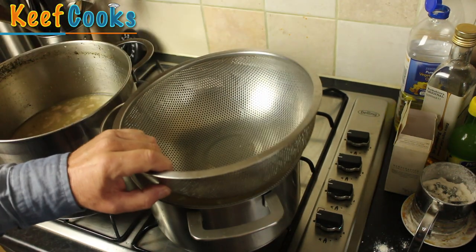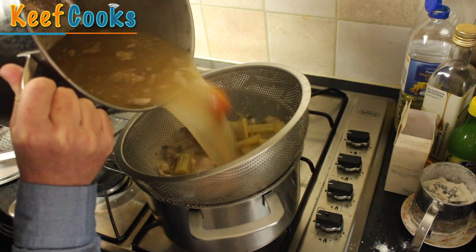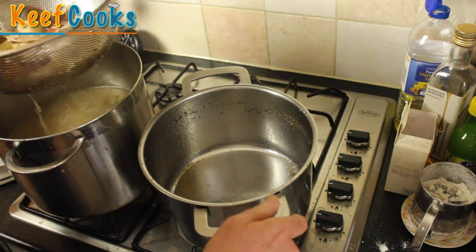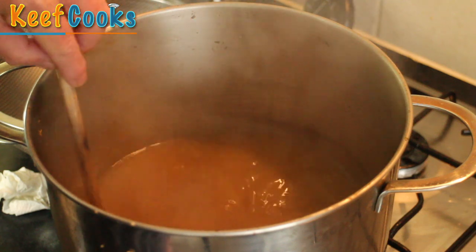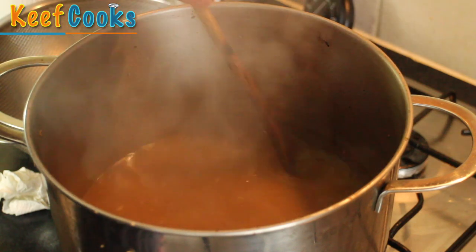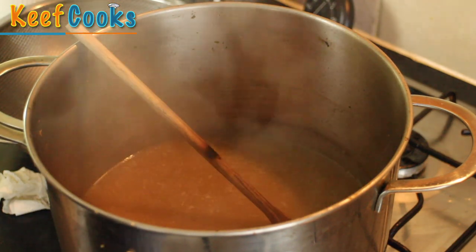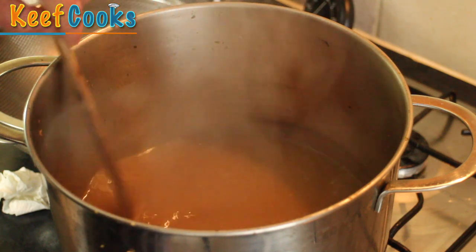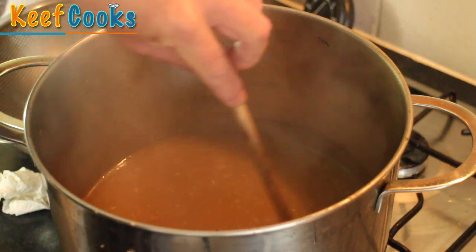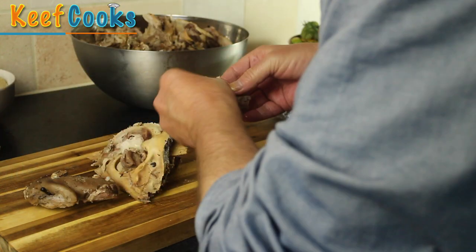Now we need to sort out the stock. I want to strain off the vegetables, which have done their job. And there we've got a huge amount of stock, which I'm now going to boil rapidly to reduce by about half. Here's the stock reduced. What I'm going to do now is put it in a couple of containers and stick it in the freezer — we don't particularly want it to freeze, although it doesn't matter if it does. What will happen in the freezer is the fat will separate out from the stock itself. The fat is wonderful — it's like pork dripping — and the stock is what we need for jellifying the brawn.